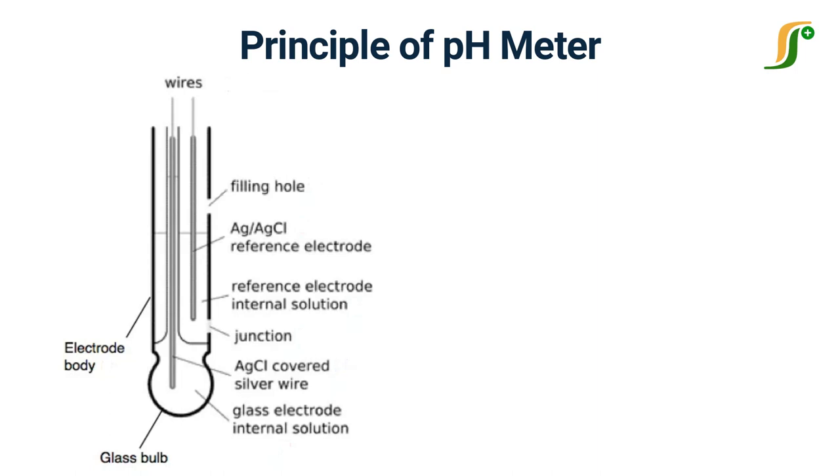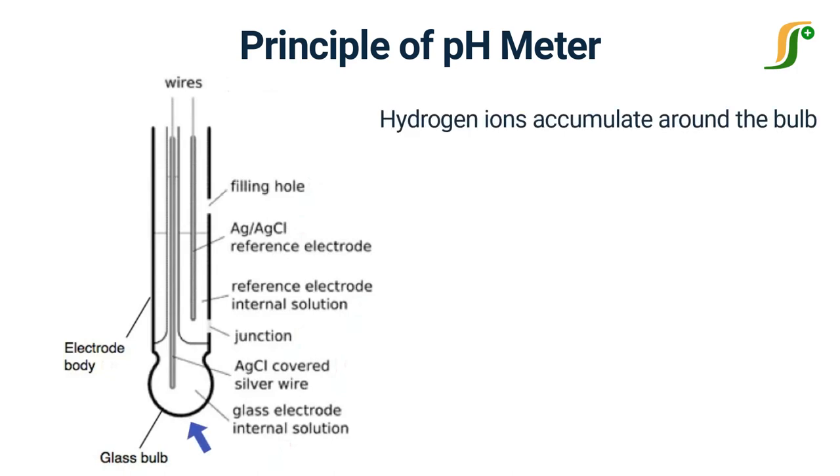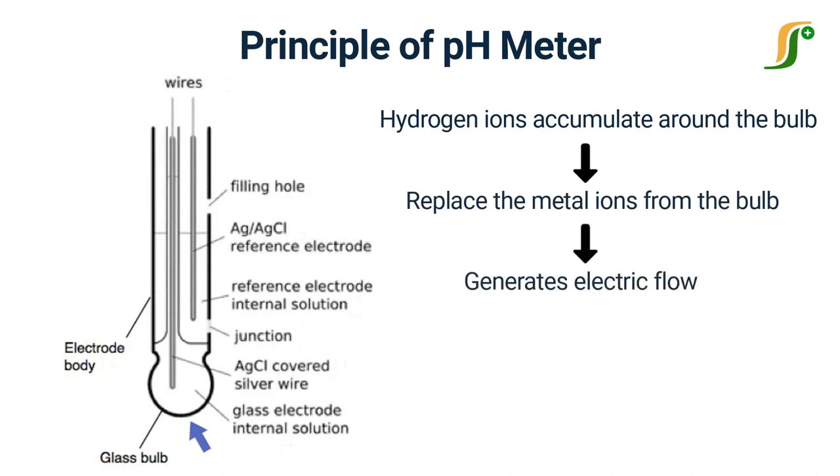When the probe is placed in a solution to measure the pH, hydrogen ions accumulate around the bulb and replace the metal ions from the bulb. This exchange of ions generates some electric flow that is captured by the silver wire.